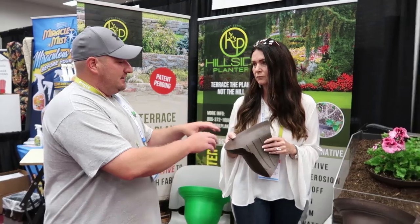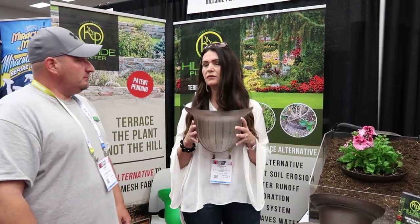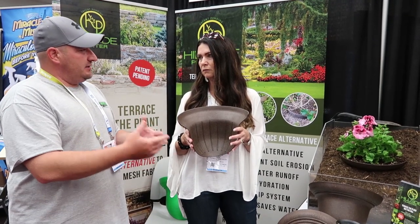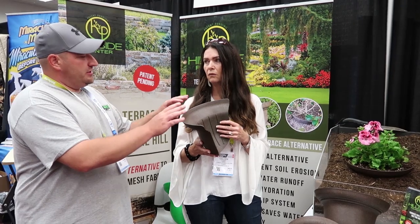Exactly, so now this is a great way. Now let me ask you this — what size gallon is this making? This one is for a one to two gallon plant. Now are you going to eventually start making smaller ones, or do you think you should just stay with this?